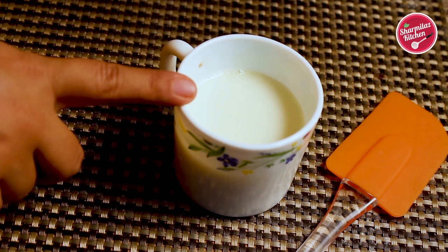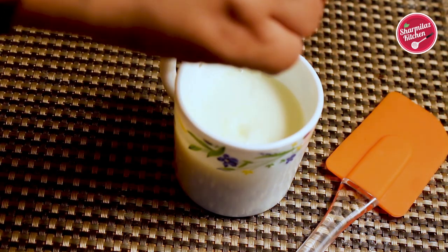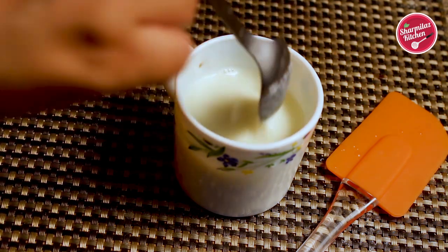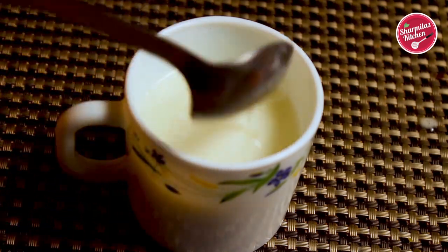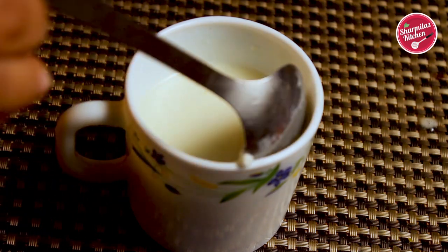Now I'm going to be making the buttermilk first. Here I have taken lukewarm milk — in this milk I'm going to squeeze half a lime. Just stir it and keep it aside for 10 minutes. After 10 minutes you will be able to see the milk is curdled, and this is called buttermilk.